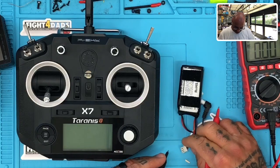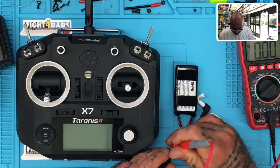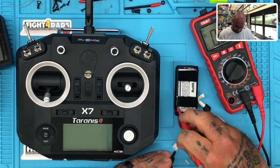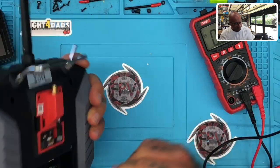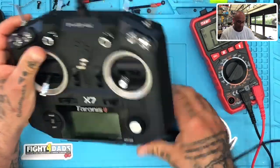Whichever battery you're using, go ahead and grab the negative, and then grab the positive. We're reading 7.67, as you can see on this screen. So what we want to do is make sure our radio is seeing this correctly — you should do this for calibration purposes so that your radio is dialed in properly.